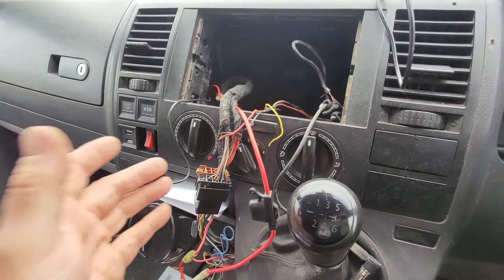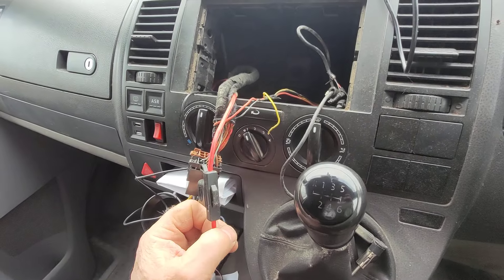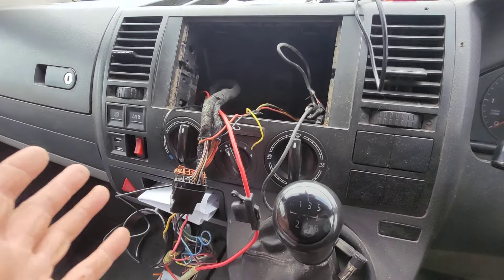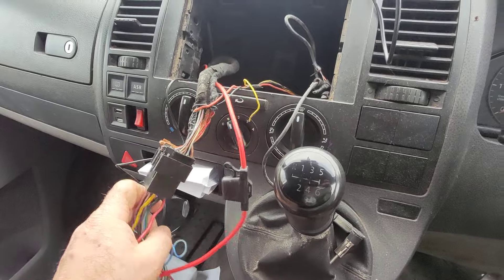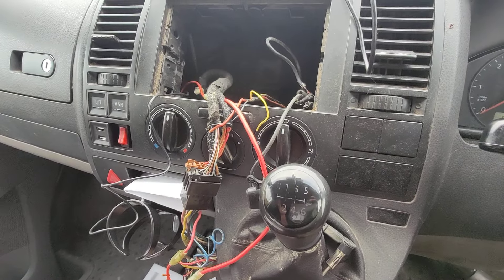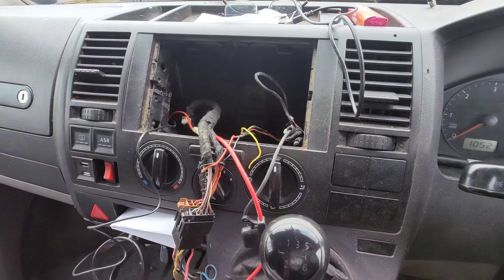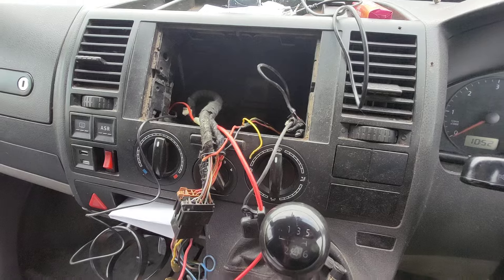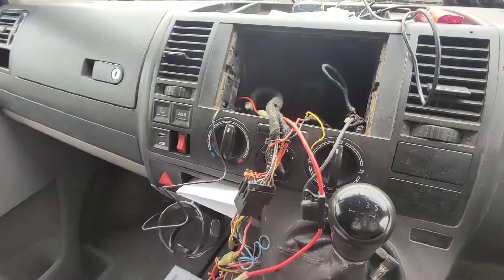Now, the next job I've got to do is sort all this out, because as you can see there's extra wires here which didn't come with the van. I've got to figure out what's what before I do any more messing around, because I've also noticed there's no switch live coming from the key — everything is permanent live. So someone's done a load of jiggery-pokery half-arse jobs in here. I want to get all that sorted and get it back to reasonable stock, and then I can fit the stereo, because at least then I'll know exactly what I have.